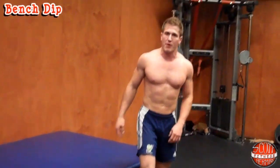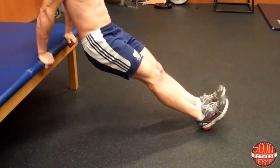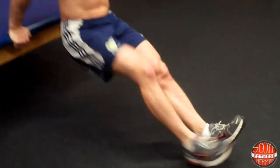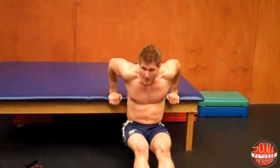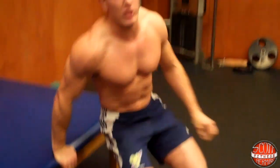Bring it back to your stable structure for a bench dip. Sit down and grab the edge of the bench — make sure it's sturdy. Put your feet out so your butt is away from the bench. Keep your core nice and tight, lower your body down to about a 90-degree angle at the elbows, then push straight up. When you push, push through the palm of your hand. Keep your head up and breathe out on the way up. 15 to 20 reps; if you need rest, 30 to 60 seconds.